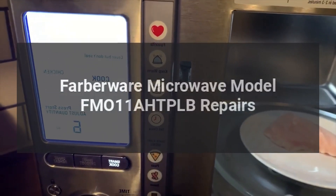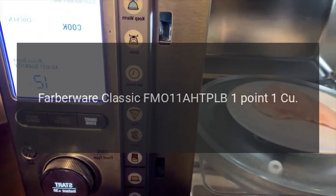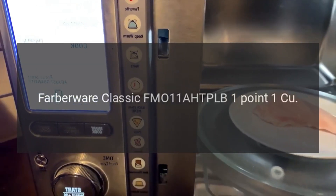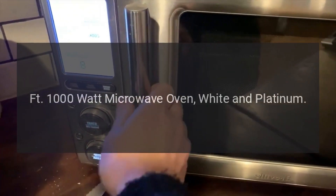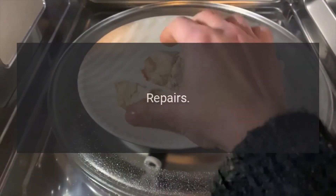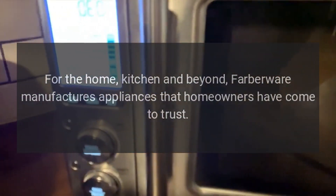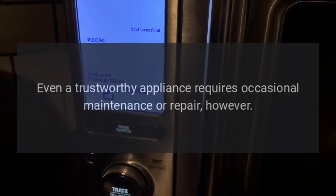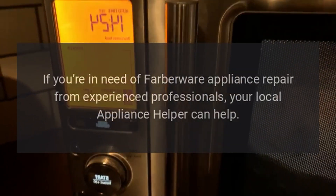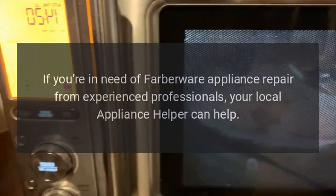Farberware Microwave Model FM011AHTPLB Repairs. Farberware Classic FM011AHTPLB 1.1 CU ft 1000W Microwave Oven, White and Platinum. For the home, kitchen and beyond, Farberware manufactures appliances that homeowners have come to trust. Even a trustworthy appliance requires occasional maintenance or repair. If you're in need of Farberware appliance repair from experienced professionals, your local appliance helper can help.